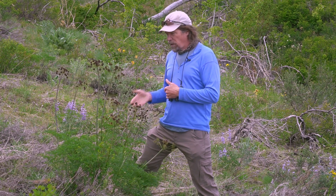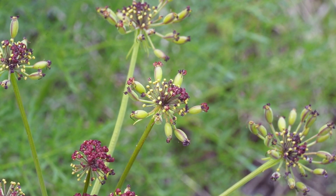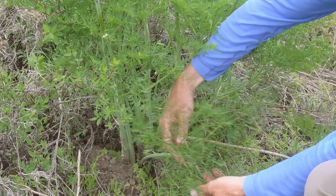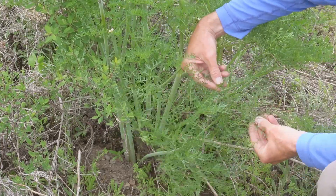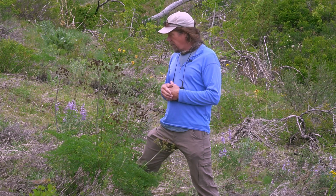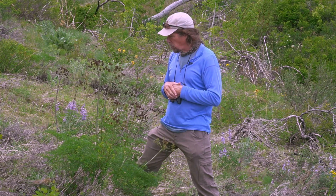This particular one is Lomatium dissectum. Lomatium is a word meaning border — 'loma' means border, referring to a fringe around the seeds of these plants. This one is called dissectum because the leaves are actually up to a foot long, but they're so highly dissected into tiny leaflets that you don't even think about them being that big — it looks like it has tiny leaves. This is a long-lived perennial with a deep taproot, which allows it to survive in this dry shrub-steppe habitat where it does so well.